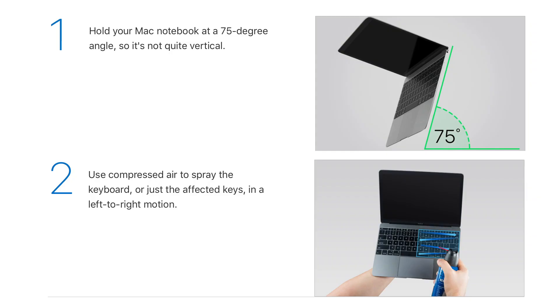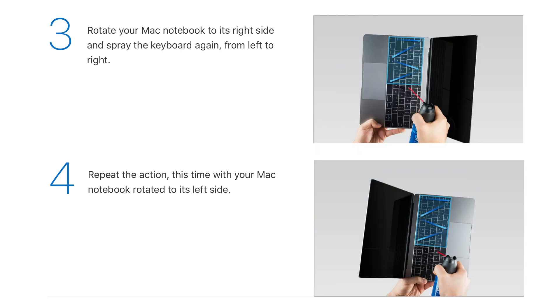Apple actually have a description of how to do this online. There's an article they've dedicated showing you the pattern in which you need to maneuver the compressed air over the keyboard. I'll leave a link to that in the description box below if you want to have a look at it in more detail.